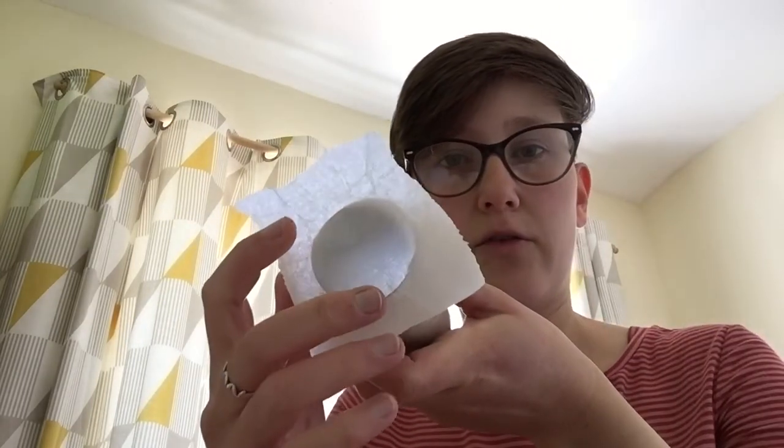You could paint it, you could do some cut and stick, you could just draw on it. I'm going to leave mine plain for now so I can show you how we make the kazoo part. And then we're going to need to just tear some baking parchment or greaseproof. It just needs to be a little bit bigger than the end of our toilet roll. It doesn't need to be neat.